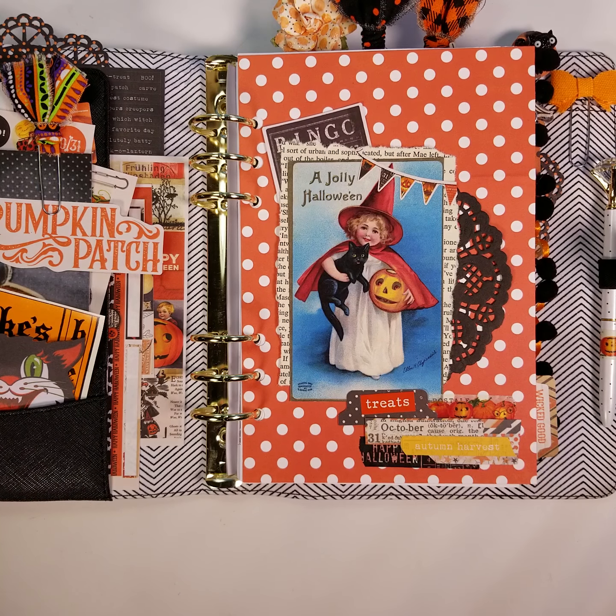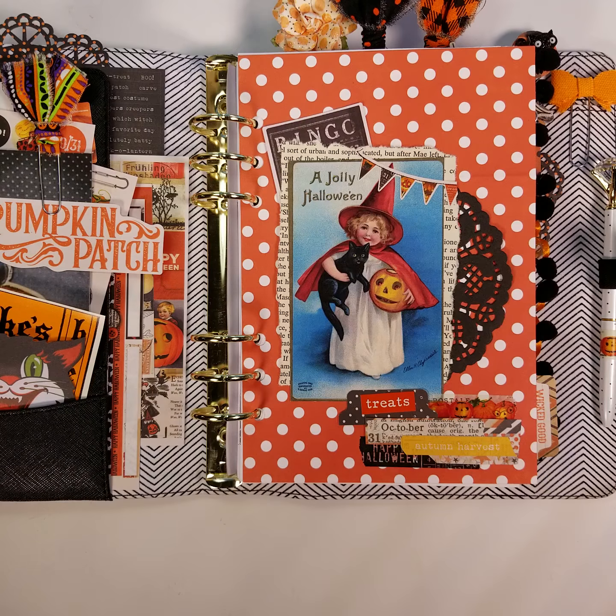Hey friends! I wanted to share how I add a junk journal feel to my ring bound planners. I love ring bound planners — they're great for practical purposes and I like how you can have divided sections. But what I love about junk journals is the layering you can do with different sizes of pages, colors, patterns, and textures. I wanted to bring that same kind of feeling into my planner.